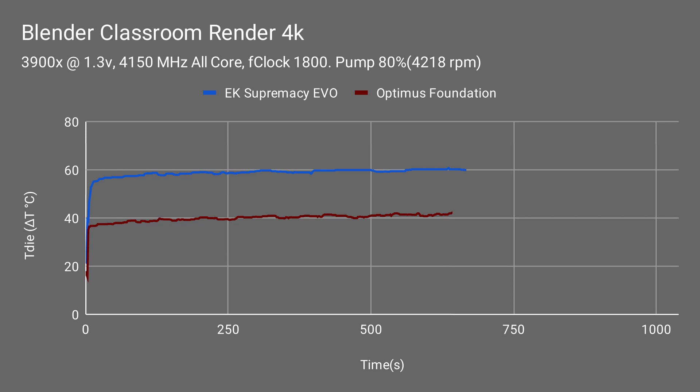The 3900X does run fairly hot, especially at stock when the voltage can go up as high as 1.4 volts, and in some cases even a little bit higher than that. That's where the Optimus Foundation comes in. Once the temperature is settled in, you can see we hovered around 60C for the EK block, and around 40 to 41C on the Optimus Foundation.